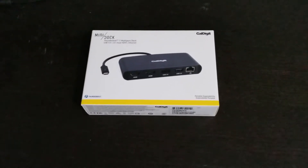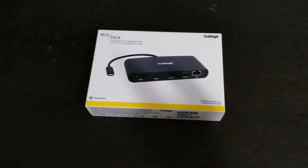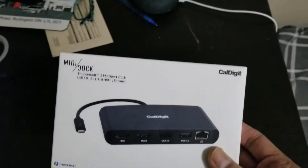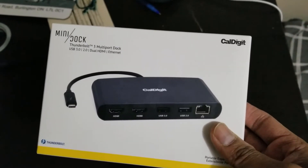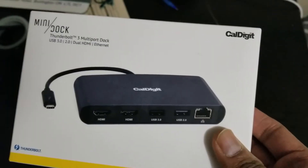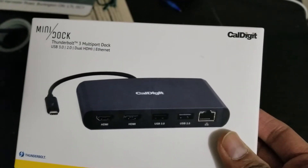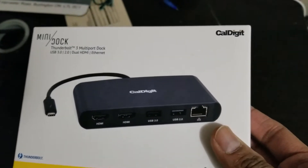Hey guys, what's up YouTube, welcome to Tech Follower. Today I am doing an unboxing of this mini dock that I just bought. It's a mini dock from Carl Digital — it's a Thunderbolt 3 mini port dock and it supports USB 3.2, dual HDMI, and Ethernet.